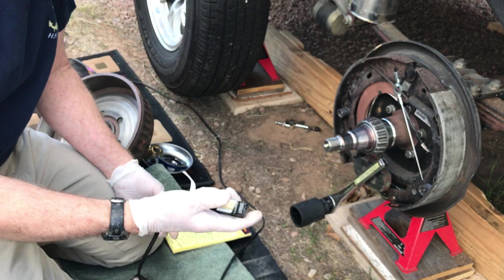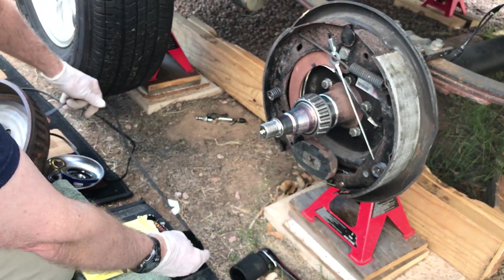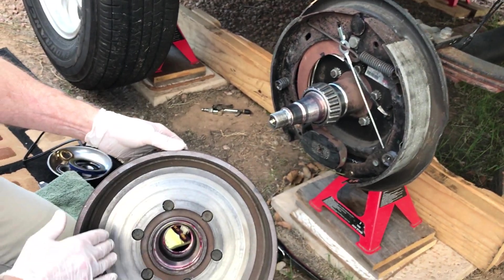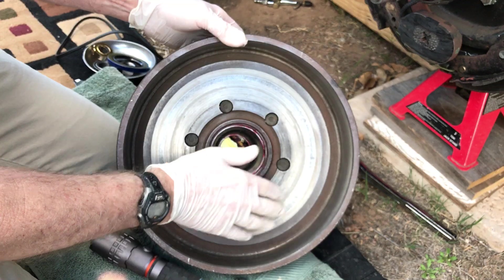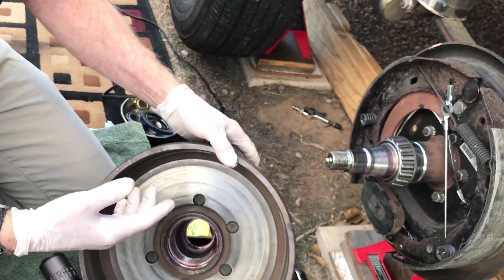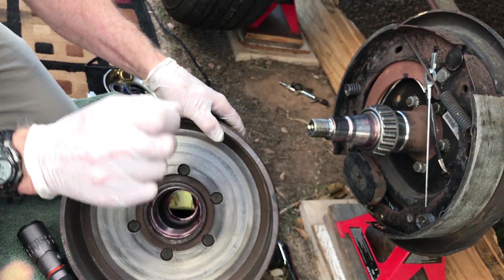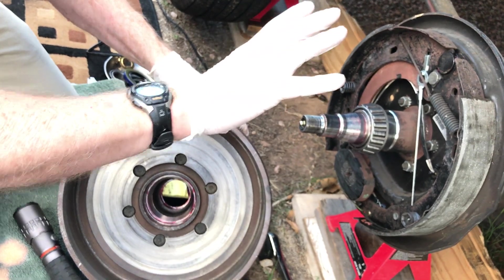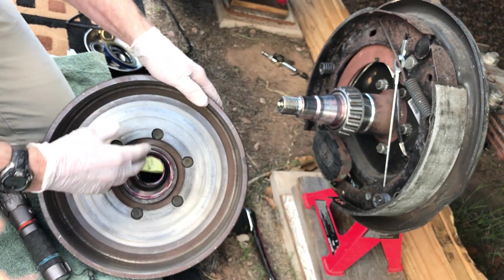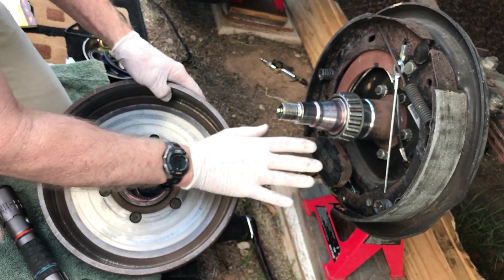Look at that — the electromagnet's on. Now I'm going to turn it off. The way this brake works: here's the hub, and this is the drum for the brake — but there's also this face here, and that's what the electromagnet rides on. When you push on the brake pedal, your brake controller sends some portion of your 12 volts to the electromagnet. The brake controller determines how many volts — it could slowly grab, or it could lock up the brake and stop you quickly.